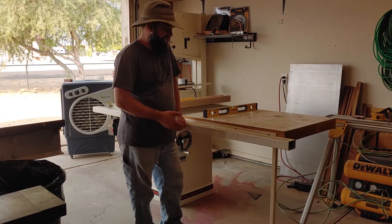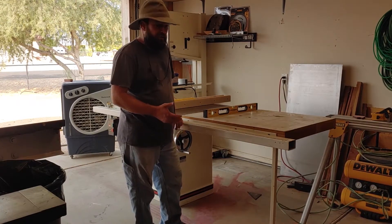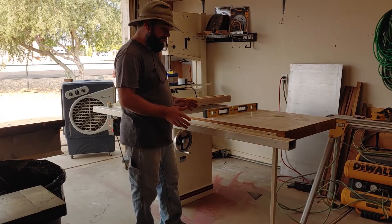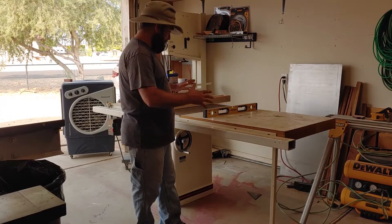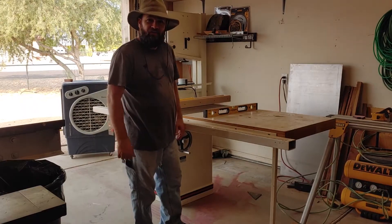I'm pretty excited about this. I've been wanting to get this saw in here for a long time — it's definitely a step up from the contractor saw I had earlier, but it's pretty big and takes up a lot of room. Let's get this thing on wheels — here we go.